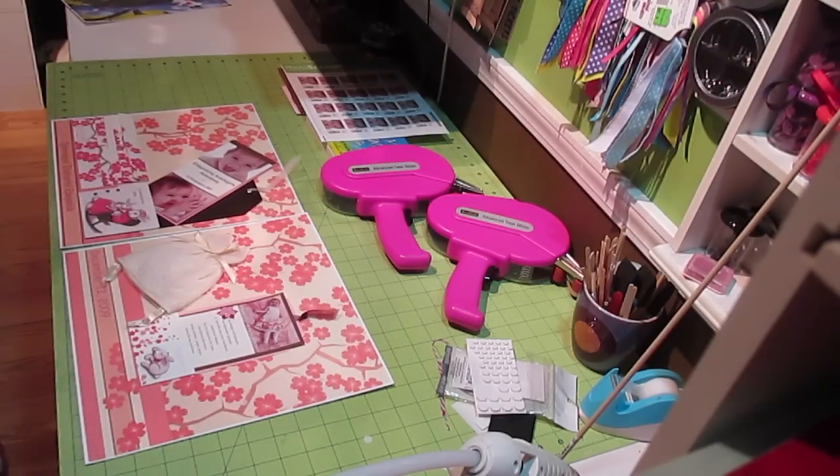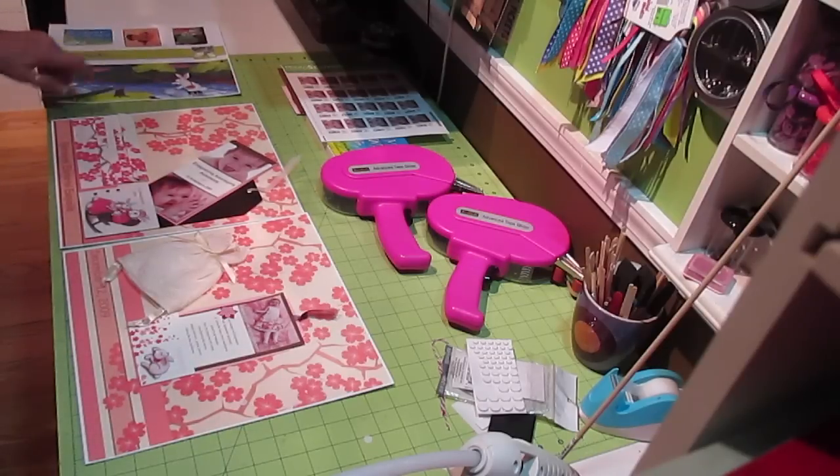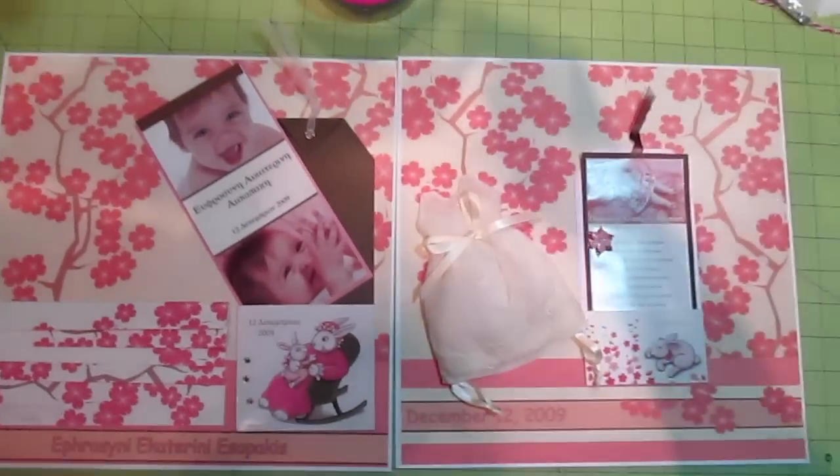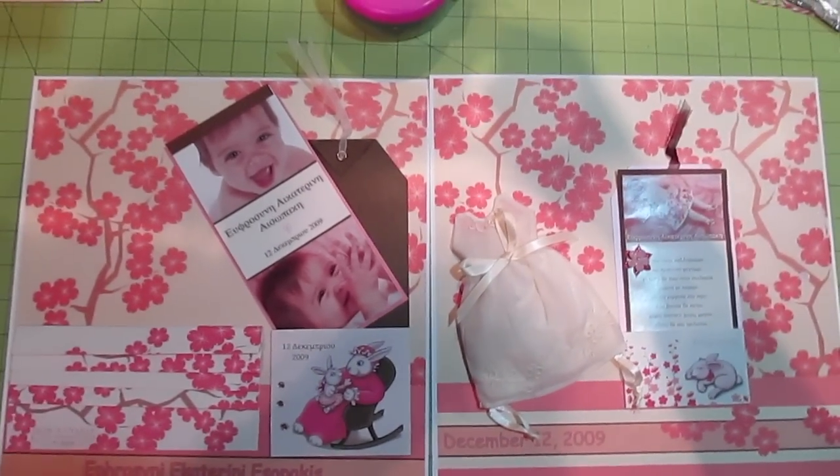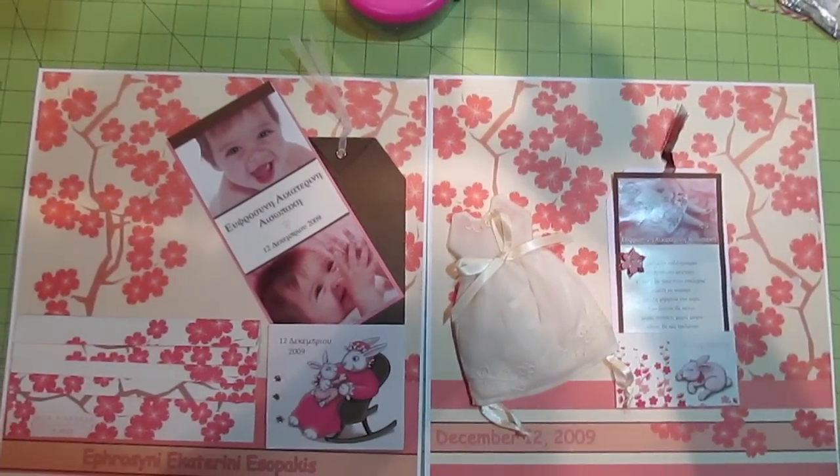I'm going to call that one done. The next layout I'm going to do will be the Runaway Bunny page. Let me give you a close-up on this layout — there we go. I'll take some pictures, so stay tuned for the next one.